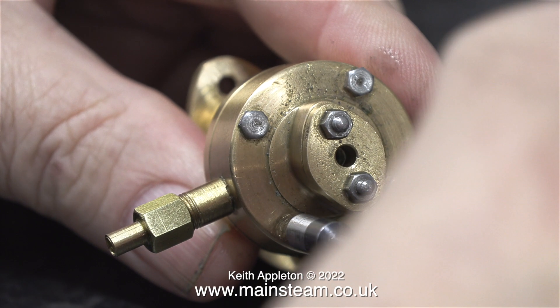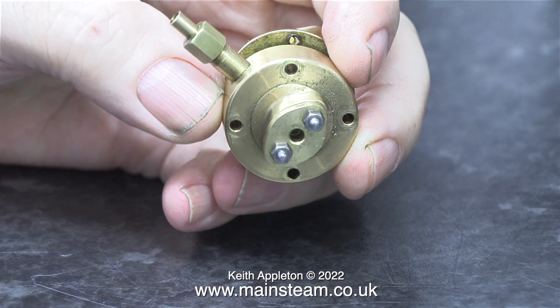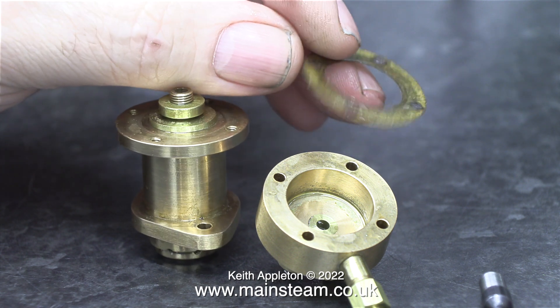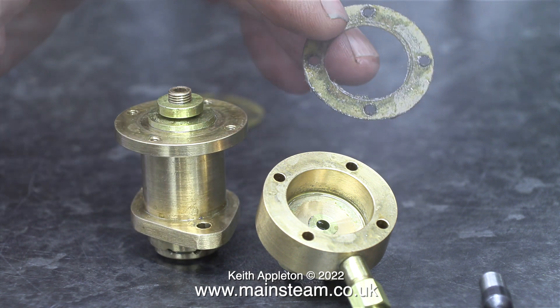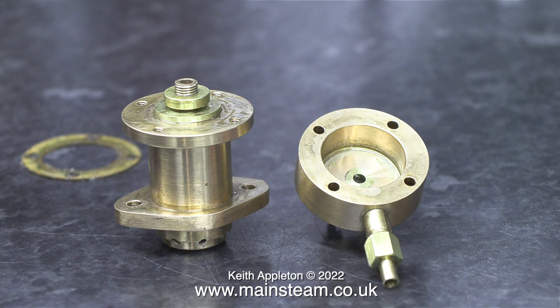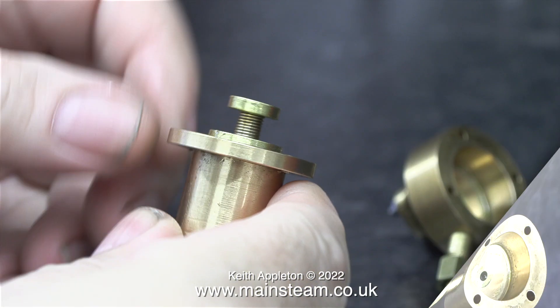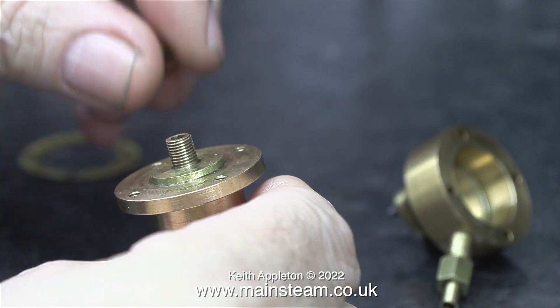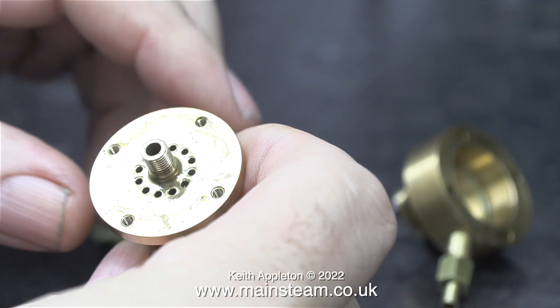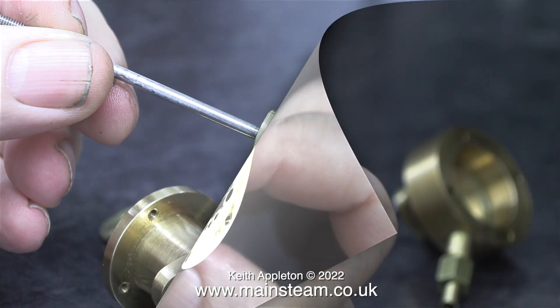I'm going to remove the top cover from the pump just to show you its construction. It's not what you expect — and to be honest, it's not what I expected either. This is just the sealing gasket. On the right hand side is the lid, complete with the stuffing gland. And on the left hand side, this is a flap valve. The function of this pump on a full size steam engine is to evacuate the air from the condenser. This miniature is a proper vacuum pump and does actually create a vacuum. After removing the collar and the disc, I'm showing you how the flap valve works.